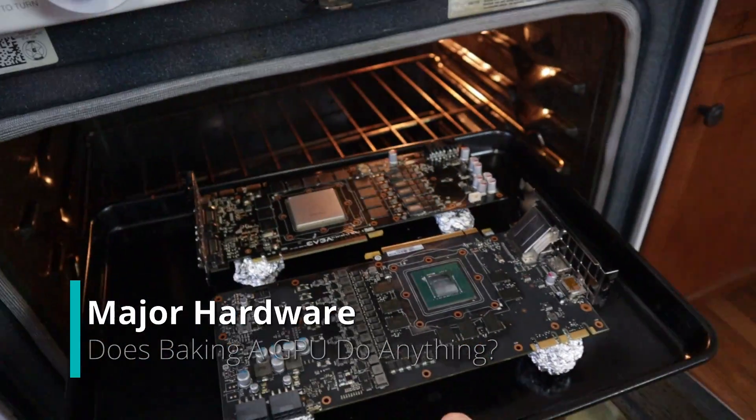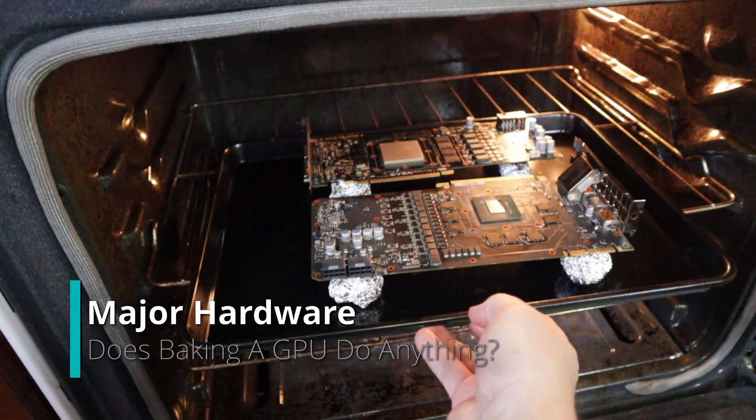At the time I was like, why would that work? But I did a little research — and let me emphasize 'little' — on the whole bake-your-GPU thing, to figure out where it all started, why people do it, and why people get so upset when you call it a fix. The idea behind it makes sense, I guess. I didn't expect it to do anything, but since you guys wanted to see it and I wasn't going to do anything else with it, I figured why not? Let's tear it down, throw it in the old magic oven, and see what happens.